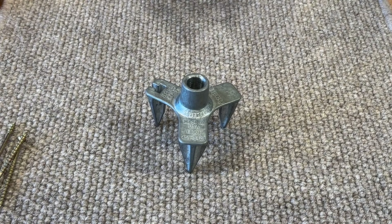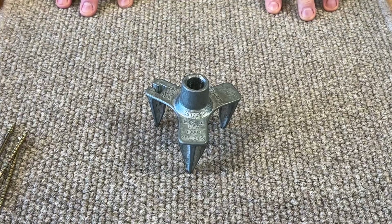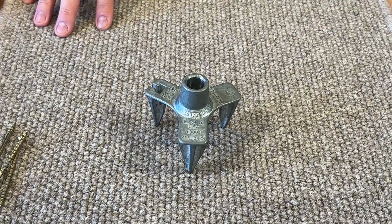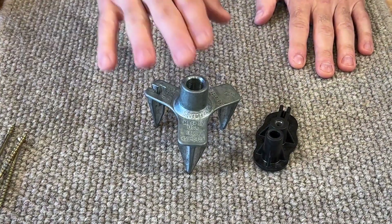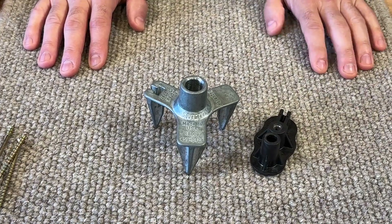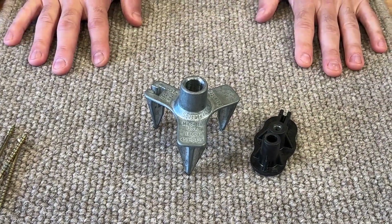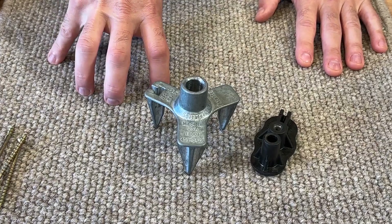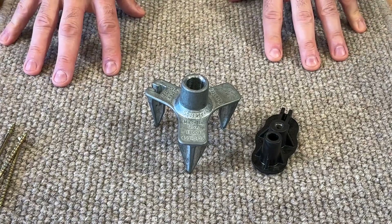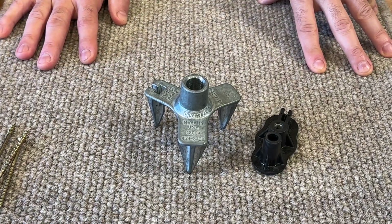To fix a squeaky carpeted floor or squeaky carpeted stairs, we use the Stop Squeak screw kit with a special adapter designed for carpeted floors. The kit comes with two adapters: one for carpet and one for hardwood, traditional floorboards, and even laminate floors. The idea is to fix the squeaking coming from the subfloor without removing the floor surface or the furniture.